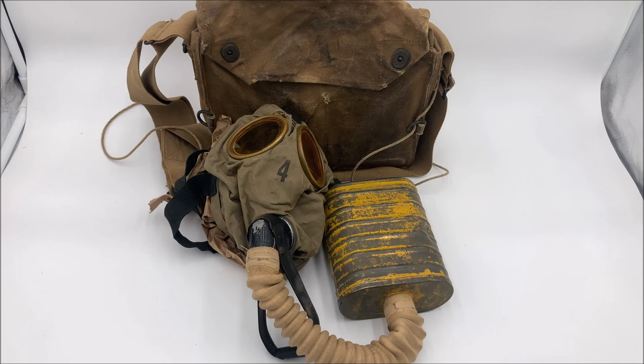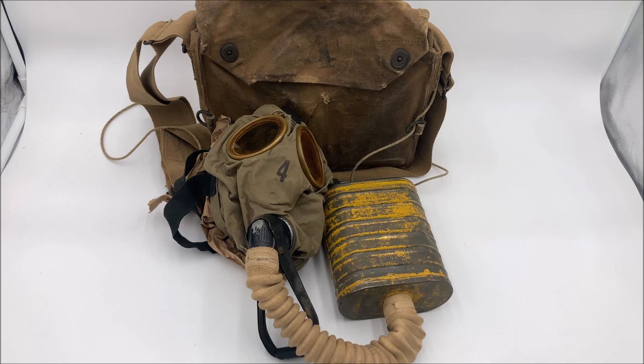Luckily, the U.S. military realized that the issues present in the Bureau of Mines box respirator were not inherent to the box respirator, but instead to that specific design. Because the U.S. military entered into the war so late, they actually got a bit of a technological advantage. While every other country had to develop their own masks and figure out what worked by themselves, the U.S. military could piggyback off of every other country's research by just looking at the masks they produced. And the British small box respirator seemed to be the most promising of the bunch.